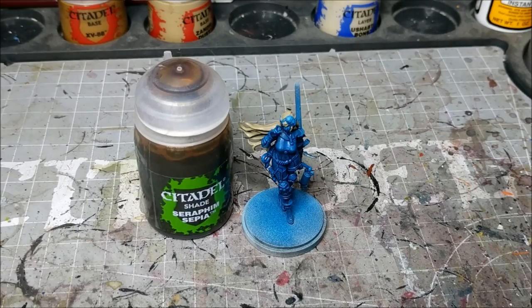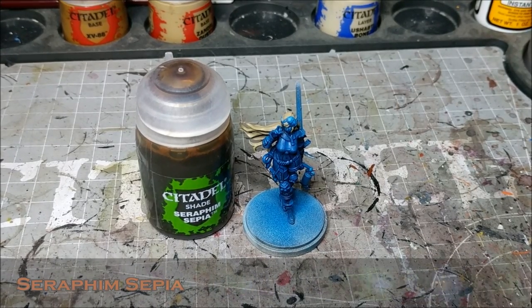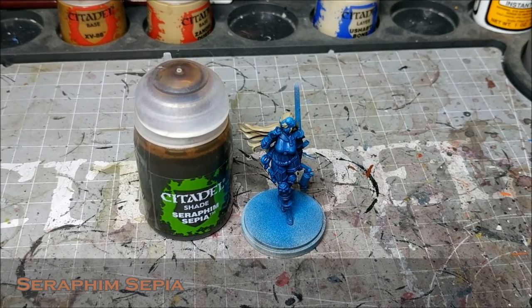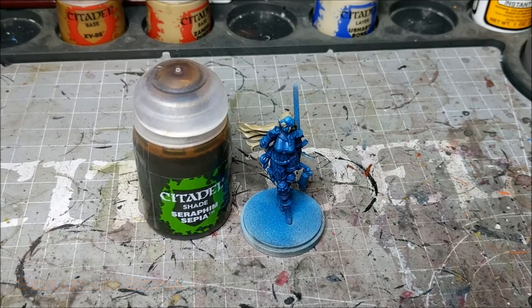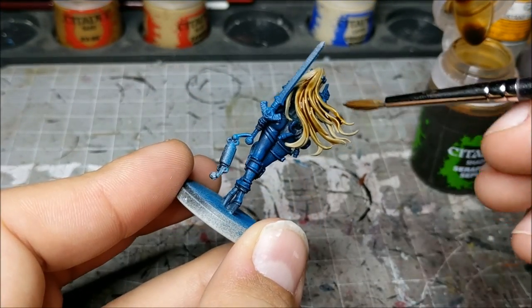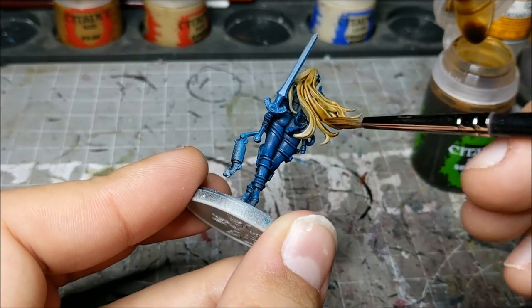Once that's done, we're going to move on to the Seraphim Sepia. This step is shading the model — making sure we get into the recesses of the hair, getting that nice chestnut color into the deepest parts, because this is going to give us the contrast for the blonde.